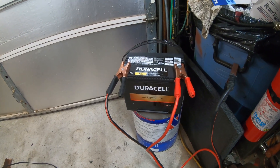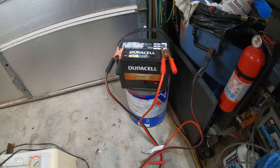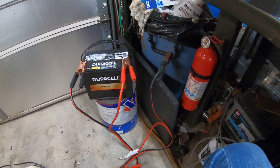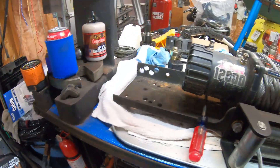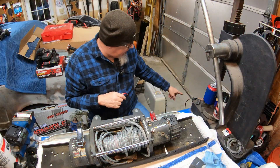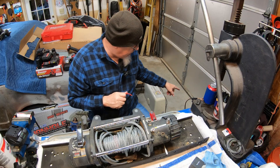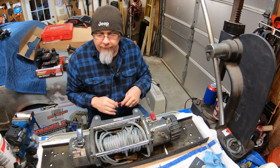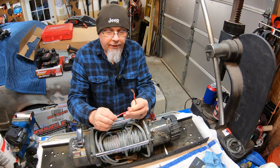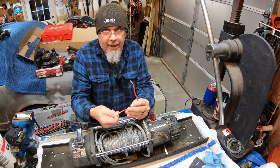What I have sitting over here is just a car battery with a pair of cheap jumper cables hooked to it, and that's what I'm going to use to power this. You're going to want to get your battery, a pair of jumper cables, and find yourself a random piece of wire. This is 10 gauge and this is what I would recommend at minimum.